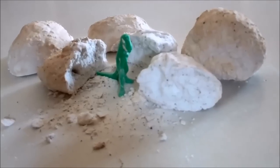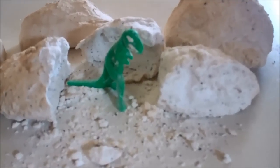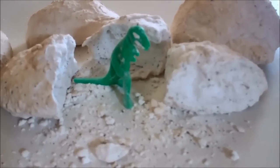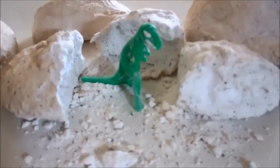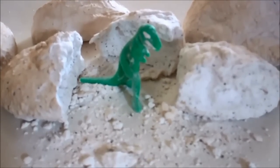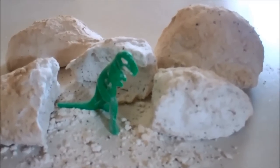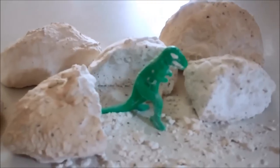If you want to, you can allow your children to be paleontologists by giving them brushes and little sharper sticks to break open the eggs. Otherwise, you can also take a spray bottle filled with vinegar — the vinegar actually has a chemical reaction that will melt the eggs and allow the dinosaur to break free.